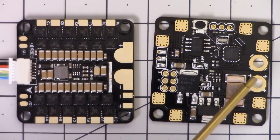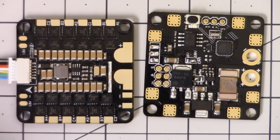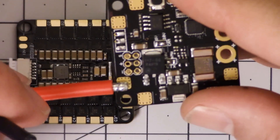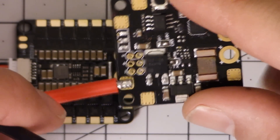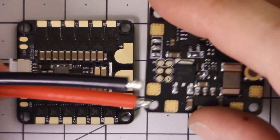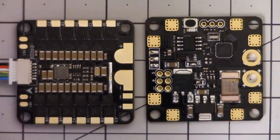So you'd need to wire from the PDB through to the ESC pads and from there over to the 4-in-1 ESC. On the other hand, I just pulled out a 12-gauge battery lead, and maybe I'm wrong. It looks like 12-gauge would work and 14-gauge would certainly work. Maybe we'll go with this after all.